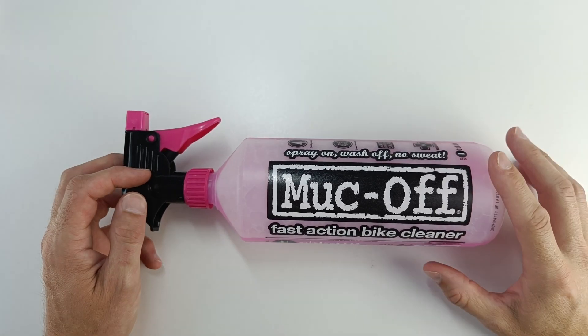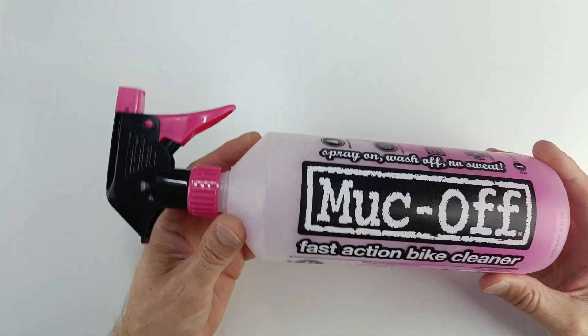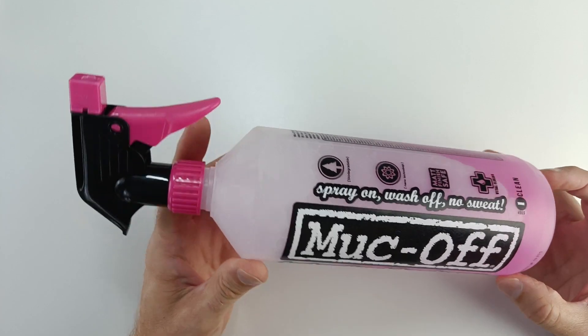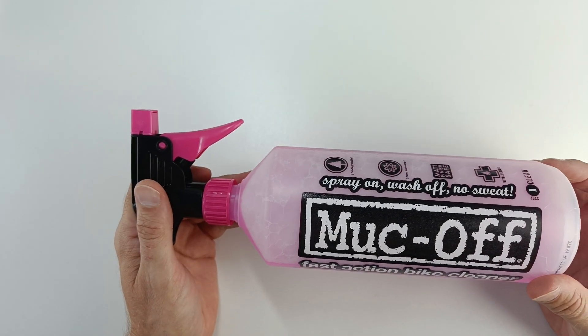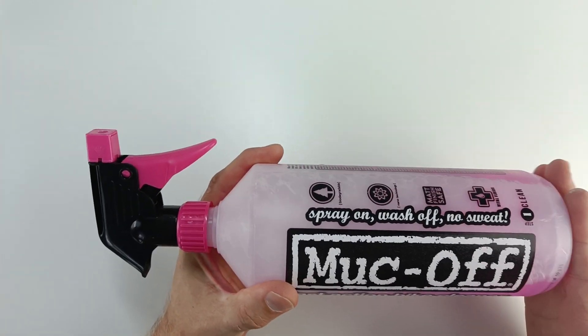In this video, we are looking at the Muckoff Fast Action Bike Cleaner. This stuff is absolutely amazing. Whenever I'm out on my bike, if I'm out on the trails and I come back and my bike's filthy, this stuff does the trick.